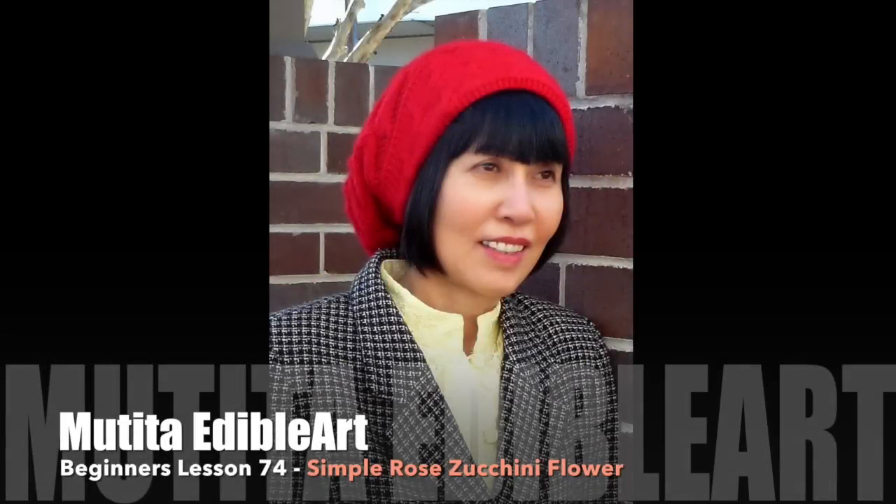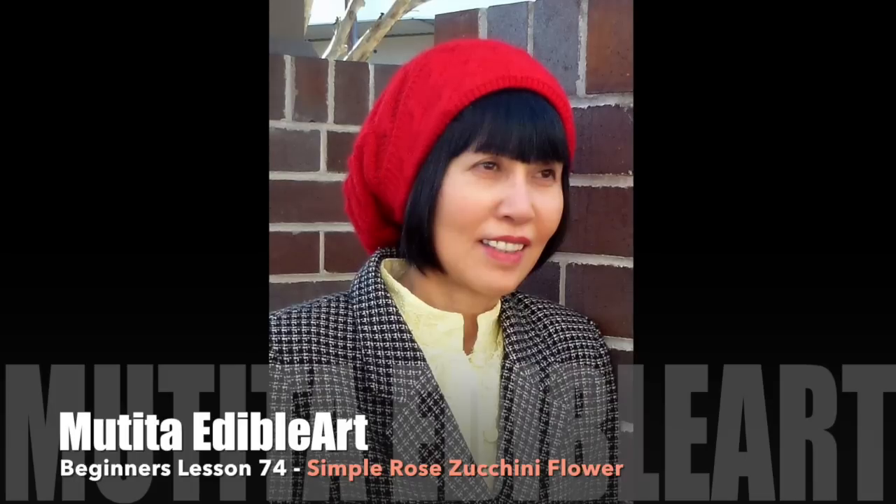Sawaddee ka. Welcome to beginners lesson 74: simple rose zucchini flower.